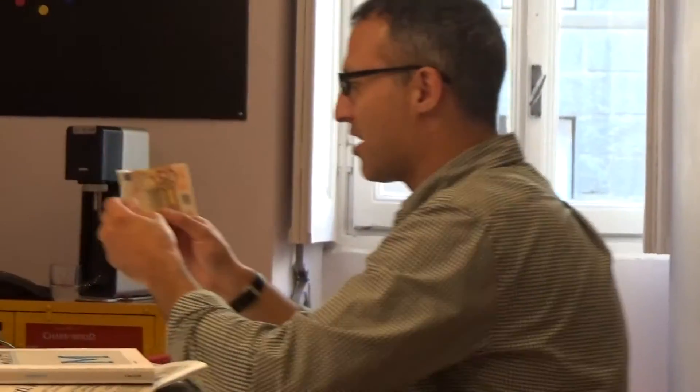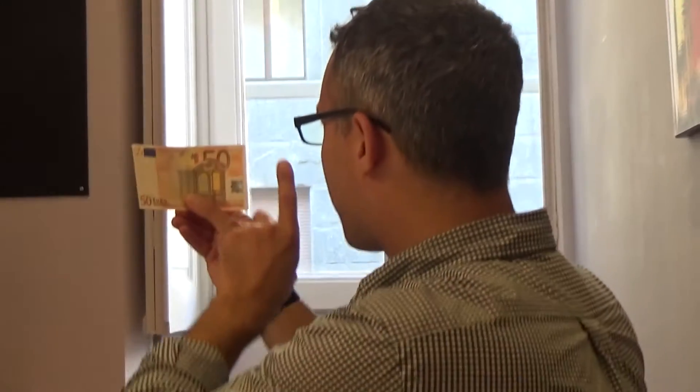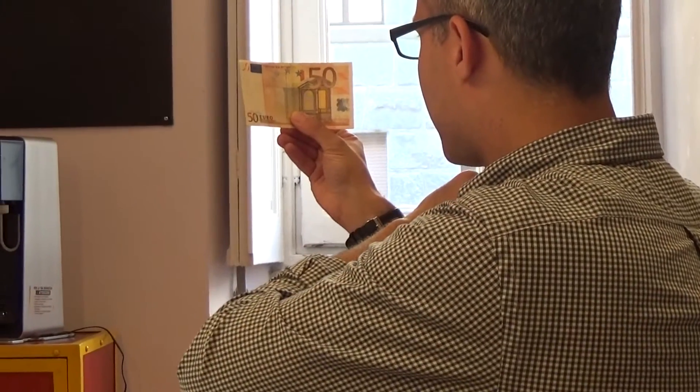OrCam can also recognize Euros. If I just hold one up — 50 Euros. There we go, 50 Euros.